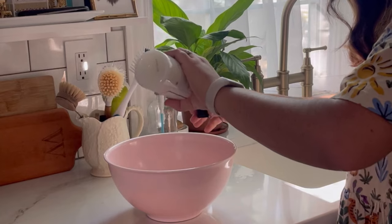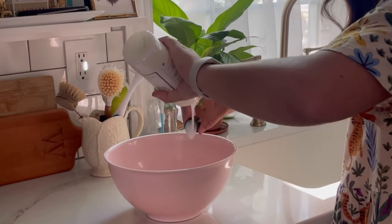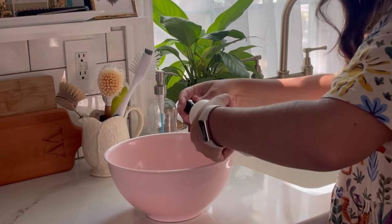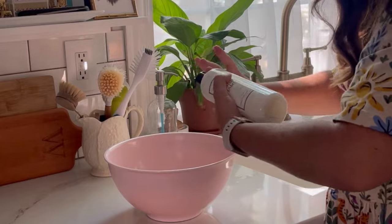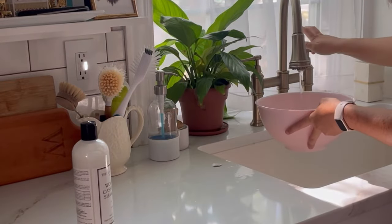Once the rug has been spot cleaned, move on to mixing a cleaning solution for the whole rug. Fill a bucket with cold water. Mix two tablespoons of wool cleaner — I'm using what I had on hand — with four cups of water. If you're looking for a specific wool cleaner, you can use Woolite or other cleaners that work for wool rugs or really any vintage rugs.